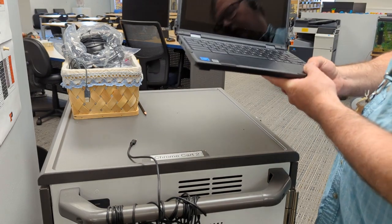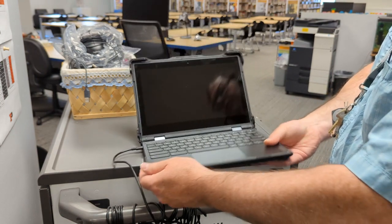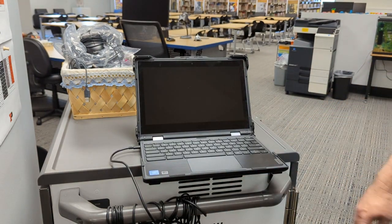To use it later, when you want to actually use it again, you'll just need to plug it back into a charger and turn it on, and that's how you do it.